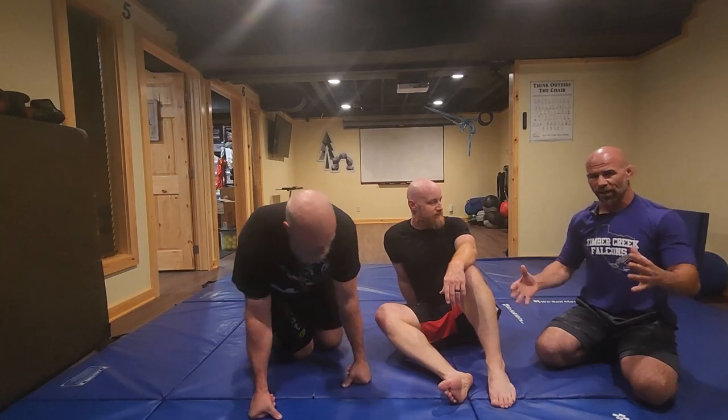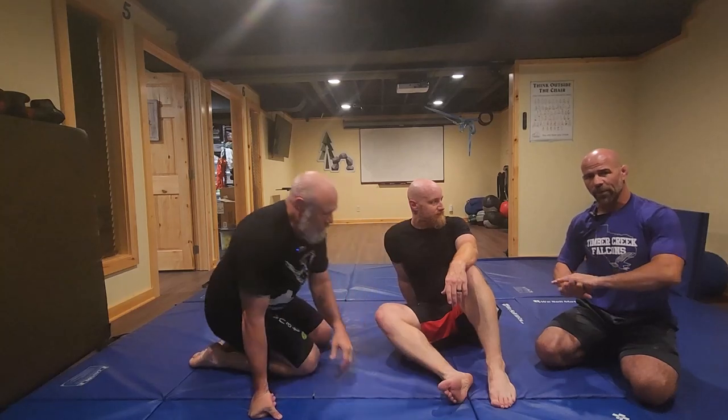Last week we showed a frame on the hip and shrimping out. That works really well depending on which way the person puts their weight in their knees. Sometimes we try to do that escape and the person puts the opposite knee down and it surprises us.